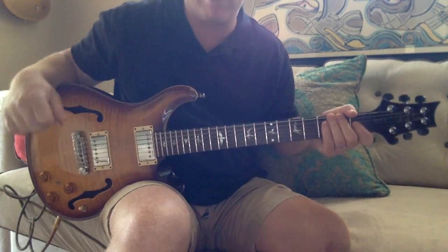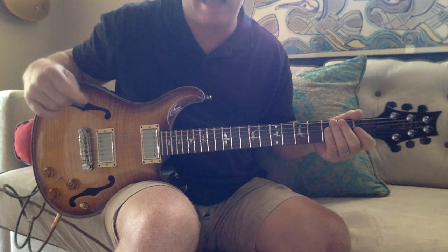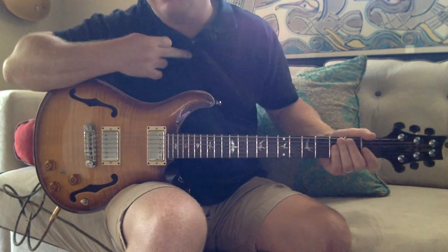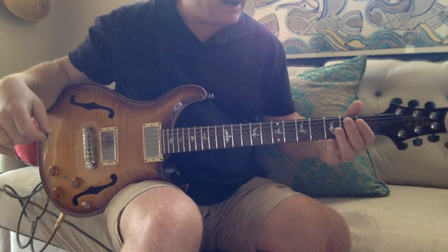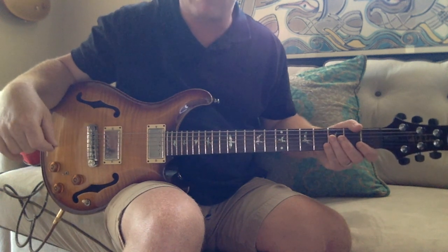Guys, here is a lesson on a great song. We play it in our band Cadillac Willie. Check us out. But basically, this is a great song. We've been playing it live for a while. It gets them up dancing. It's fun. So I thought I'd share it with you.